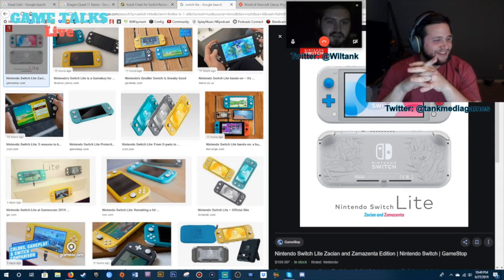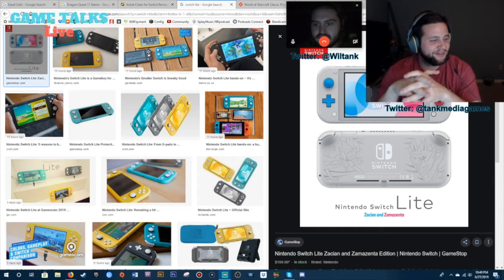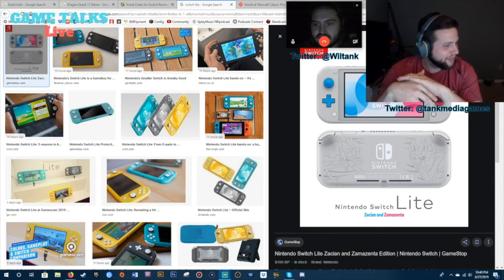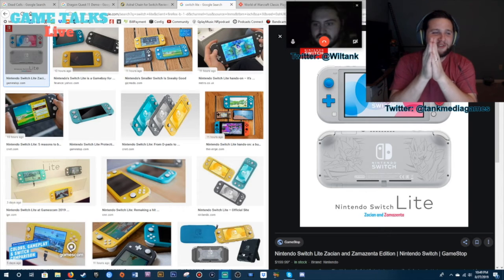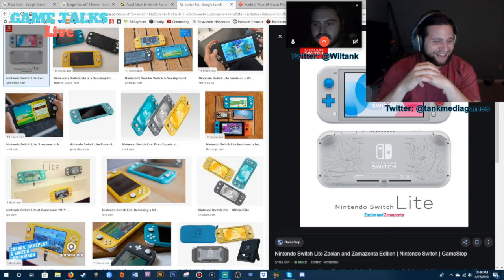Kevin says he had to fix his smart TV he's watching the stream on. He's got a big 55-inch TV — we're on TV, Keith! It's our first time, except for the times I watch our own videos on TV like a fool.